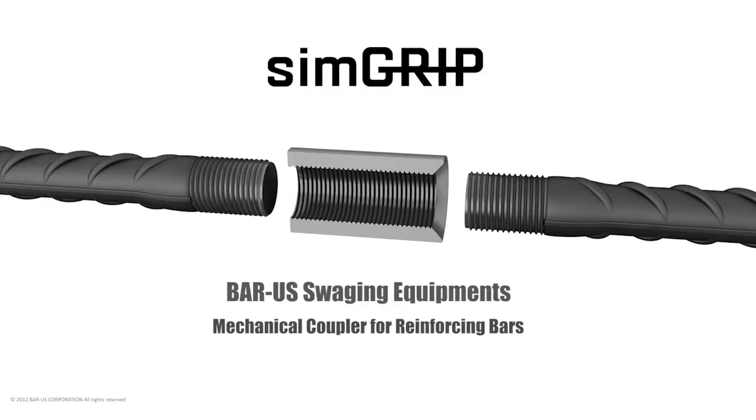Bar-US SimGrip system is a mechanical coupler comprised of a steel sleeve, which is internally threaded with a single right-hand thread. The ends of bars are upset and threaded.